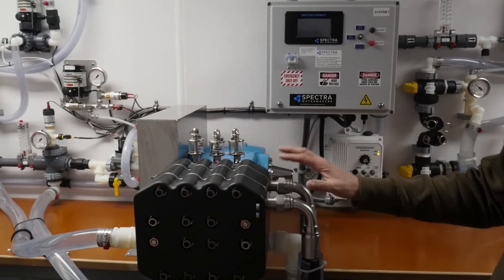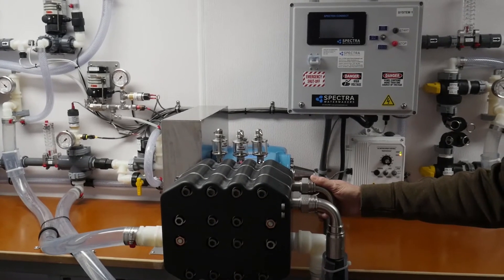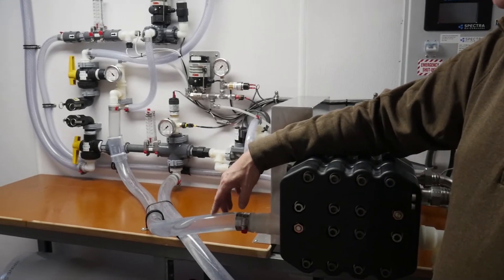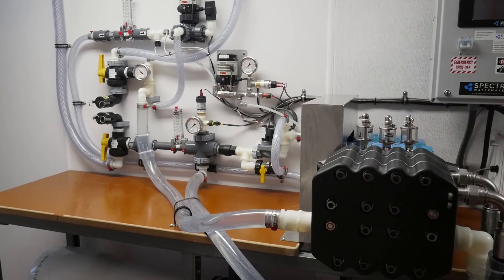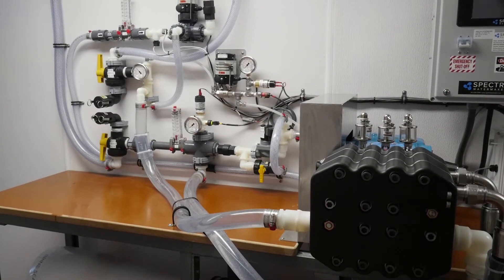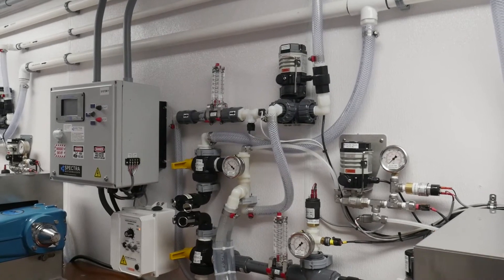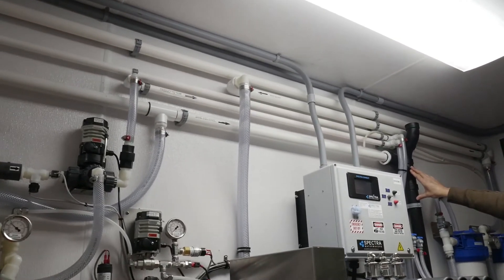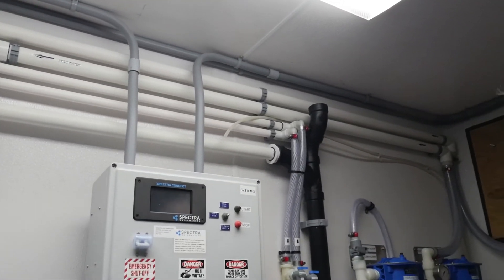After we've extracted all the energy out of the return water from the membrane, it is discharged back to atmosphere through this hose. It goes up into the brine discharge tube up here. They're connected together so both of them run into one, and then it goes to a drain here that's vented and then goes out to the drain field.